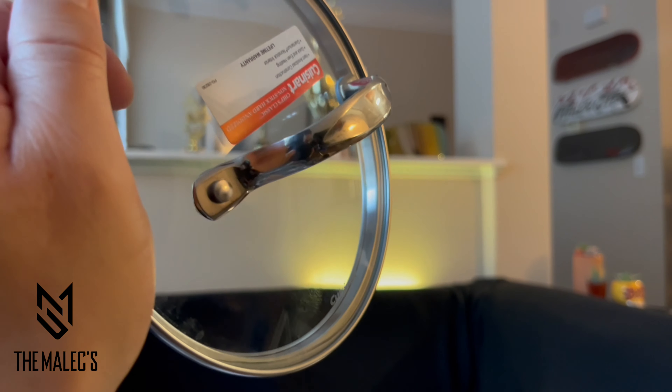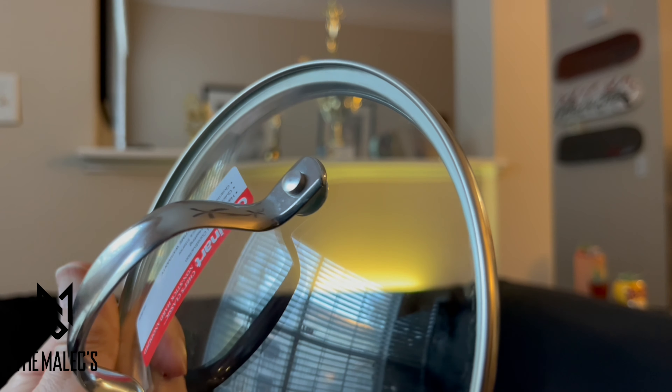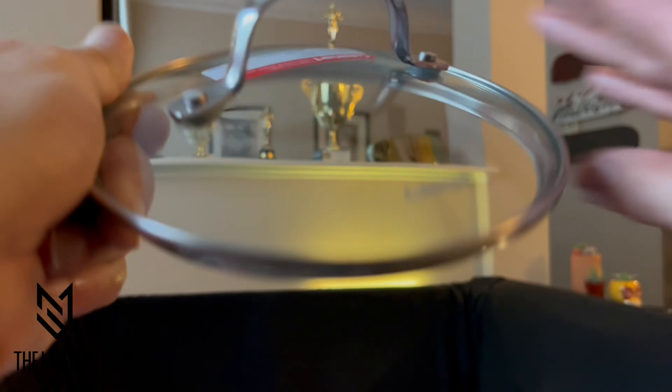The tempered glass lid fits pretty tight, locks in the flavor, the texture, and nutrients, and also has a wide easy-grip stick handle.